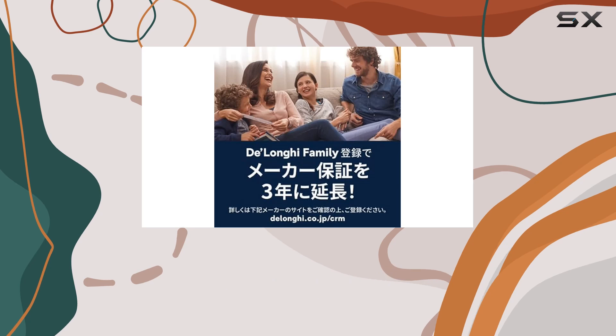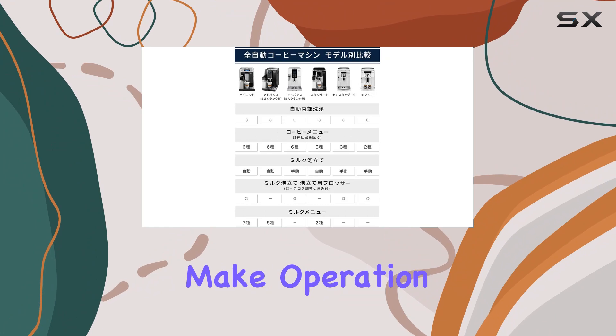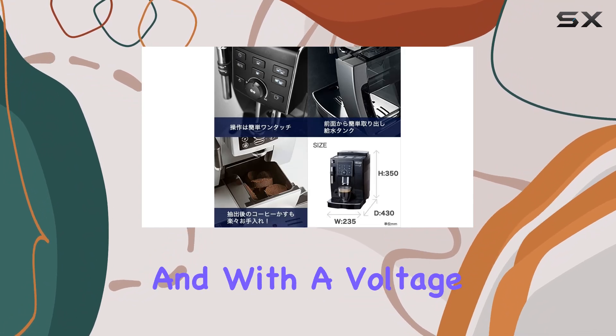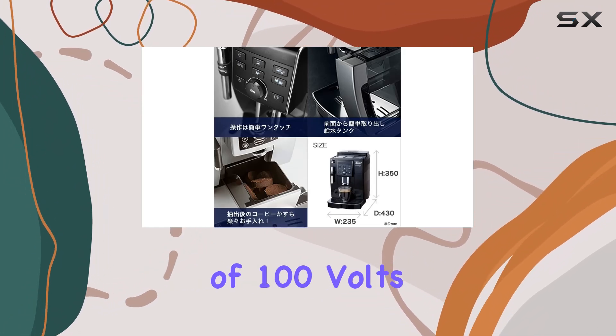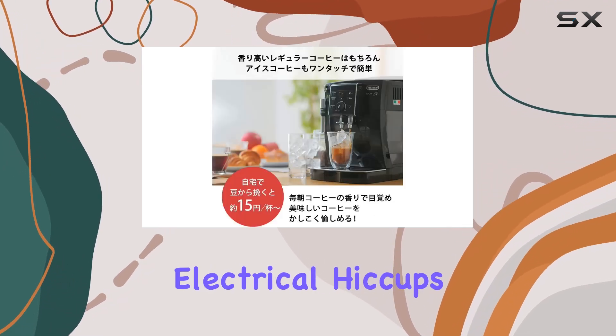One of the standout features of the Magnifica S is its user-friendly interface. The intuitive controls make operation a breeze, even for beginners. And with a voltage of 100 volts, this machine is designed to seamlessly integrate into your home kitchen without any electrical hiccups.